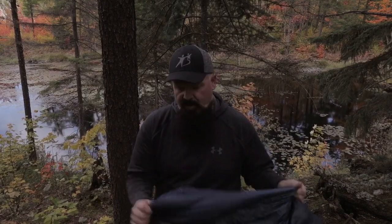Nice and warm, extremely lightweight. I would recommend it — it's a nice bag, it's comfortable, and it does the job. The longer you're in it, the more it heats up. That's what it feels like. That's it for my review.